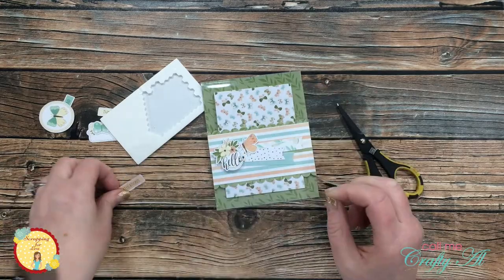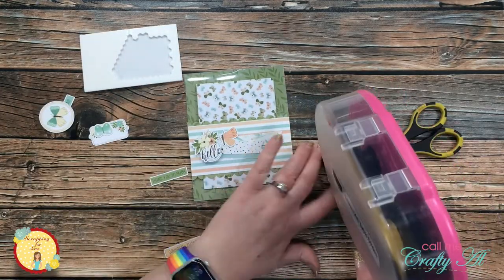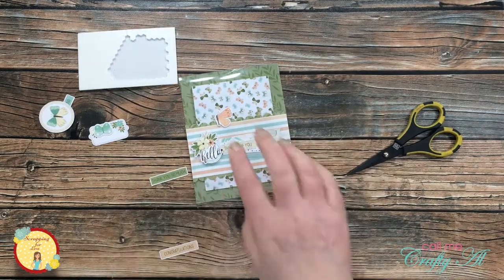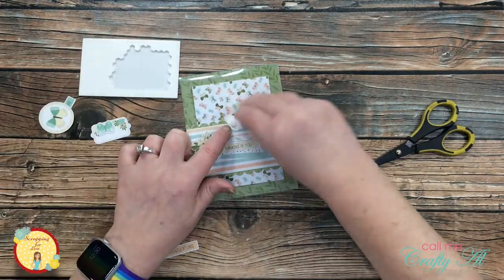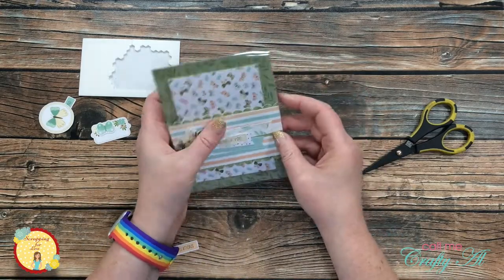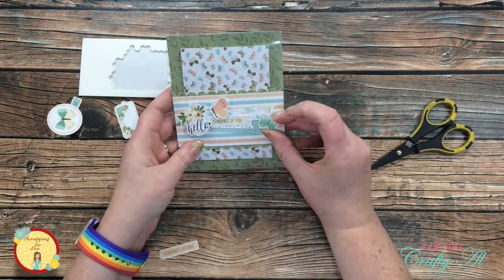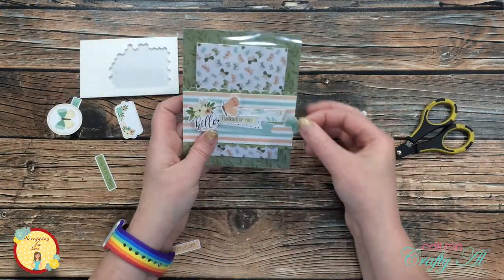Then I brought in one of the butterflies and a sentiment from the ephemera and placed those down. The sentiment was just flat down onto the card strips and I used some more foam on that butterfly. I decided to use a little trio of ephemera images so I brought in another butterfly, added some foam dots to this, and here's a look at the finished card.